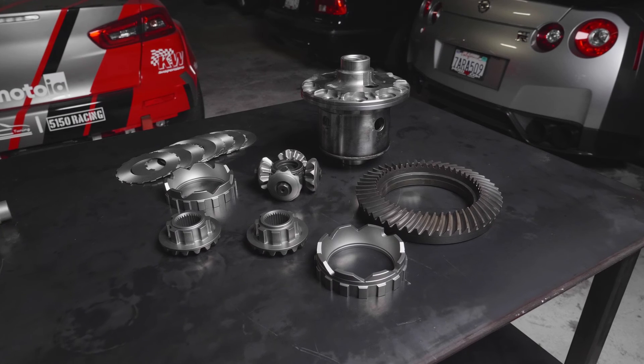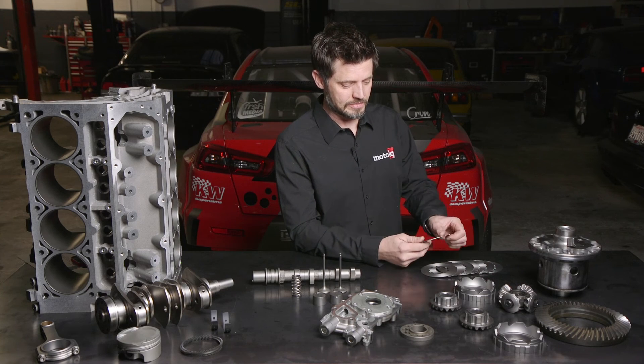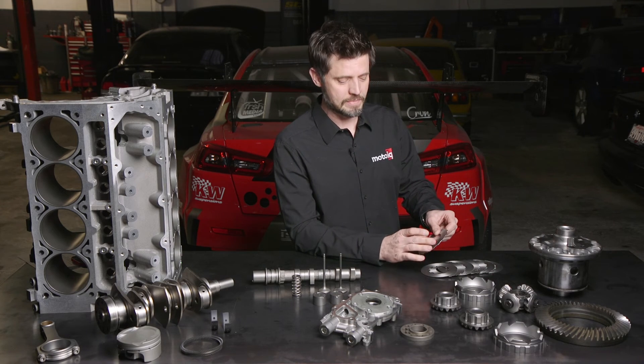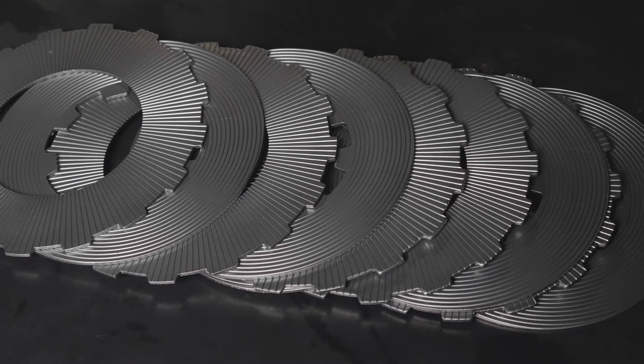Your drivetrain can also be greatly improved with WPC. In the case of this clutch-type limited slip differential, WPC-ing the discs themselves can actually greatly improve drivability by reducing chatter to almost nothing, which is a common complaint with these types of differentials.